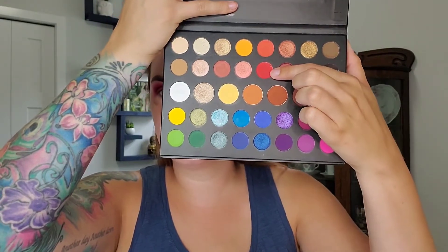On my Luxie 231, I'm going to take You're Kidding Me from the James Charles palette.